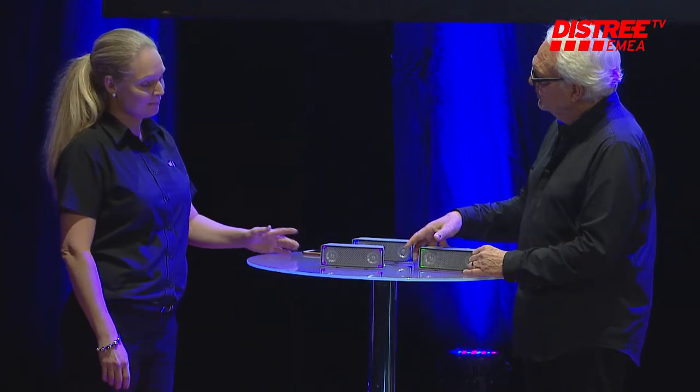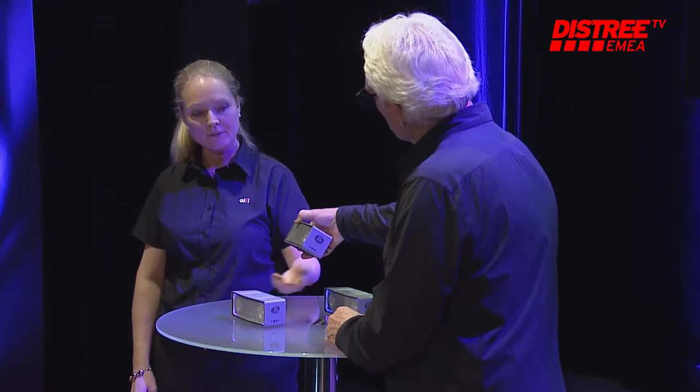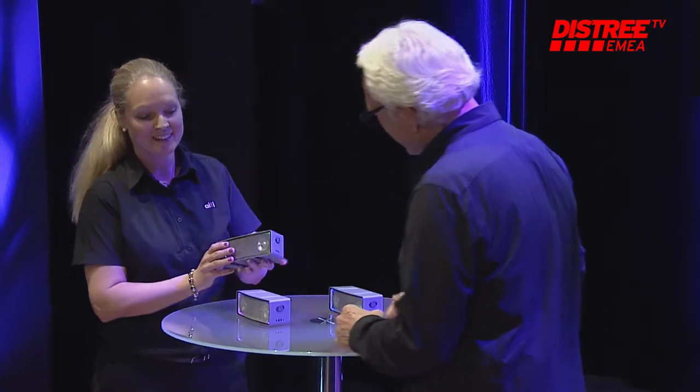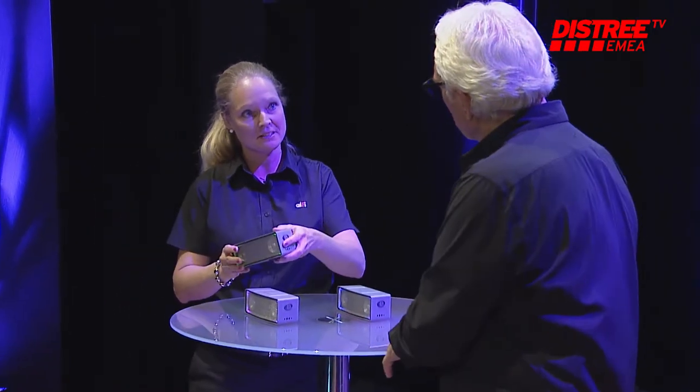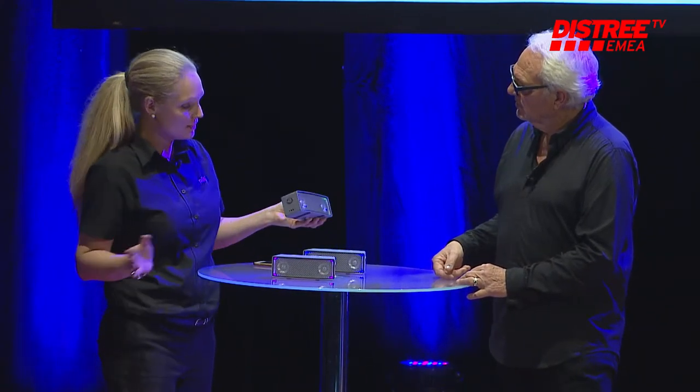And now what happens? When you stack them together, the sound gets louder. There's no settings or cables — you just stack them together on top or beside, depending on what kind of sound you like. The wider sound will be like this.